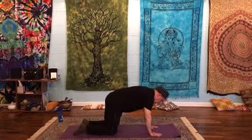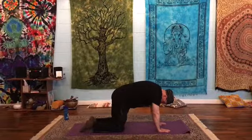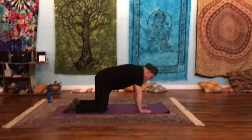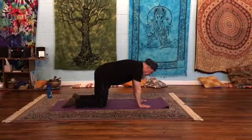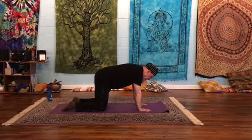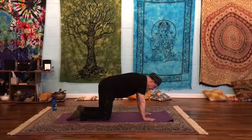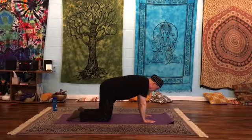Come into a tabletop. With the tabletop, we're going to have our knees under our hips, our wrists under our shoulders, and a flat spine. And we're going to do a spinal release.